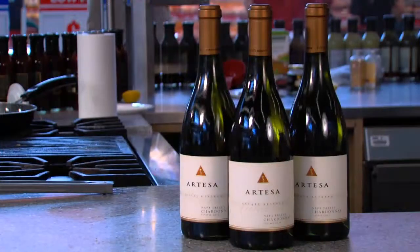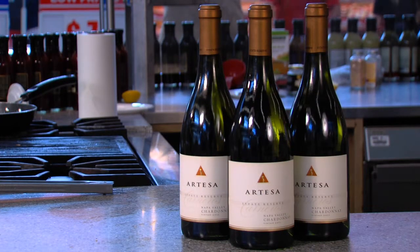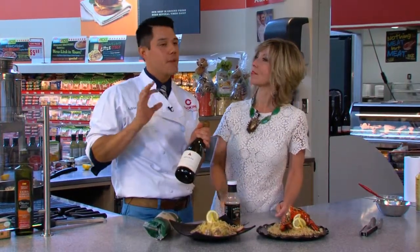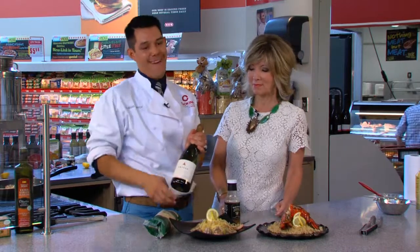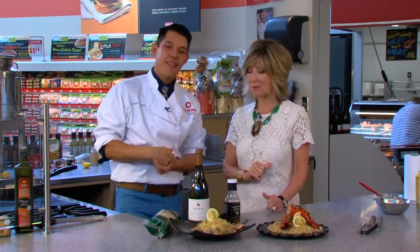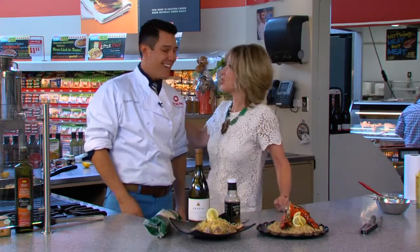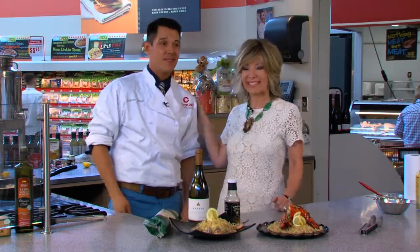And for a wine pairing — if you've never been to Napa Valley, you've got to get down there. Love the Artesa Estate Chardonnay. It's going to be clean, crisp, a little bit oaky, and pairs perfectly with your shrimp and lobster. Thank you so much, it was a privilege having you in my kitchen. Dinner's on!